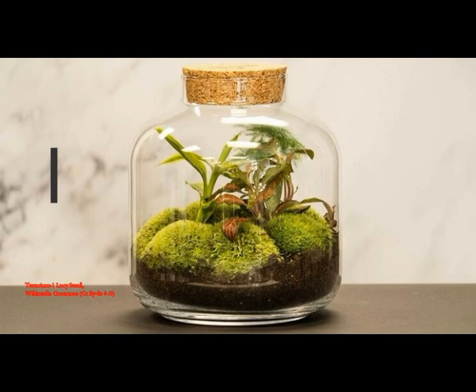Latimer then stuck it under a stairwell in his house where it got plenty of indirect sunlight, and turned it around every so often so the foliage grew evenly. For over 60 years, Latimer's closed terrarium experiment has thrived with almost no interference — it's a completely self-sustained ecosystem. Only once has the carboy been opened, in 1972, when he uncorked it to toss in a little water.